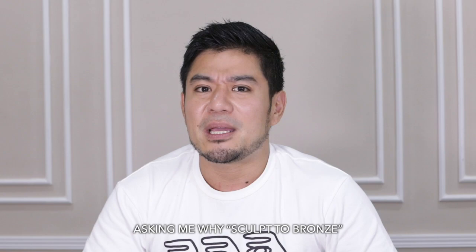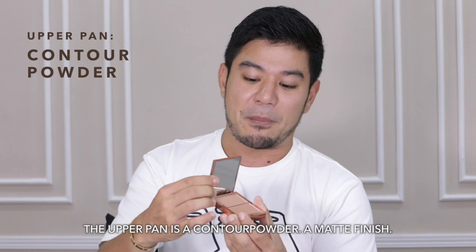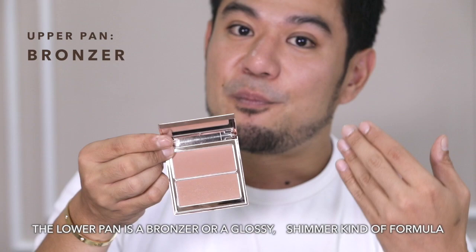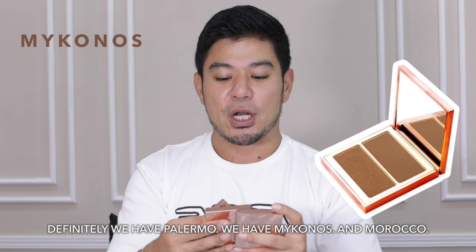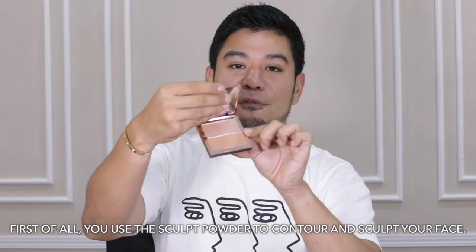The next palette is Sculpt to Bronze. A lot of people message me saying 'bronzer, bronzer, bronzer' — but it's actually Sculpt to Bronze because it's two formulas. The upper part is a contour powder with a matte finish, and the lower part is a bronzer with a shimmer finish. That's why we call it Sculpt to Bronze — it is not just a bronzer. We have three colors: Palermo, Mykonos, and Morocco.